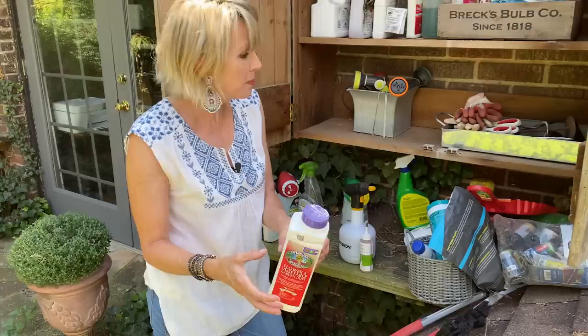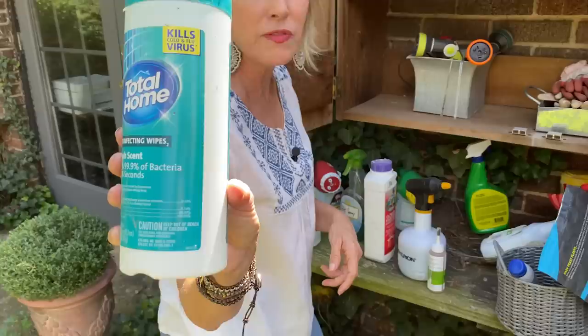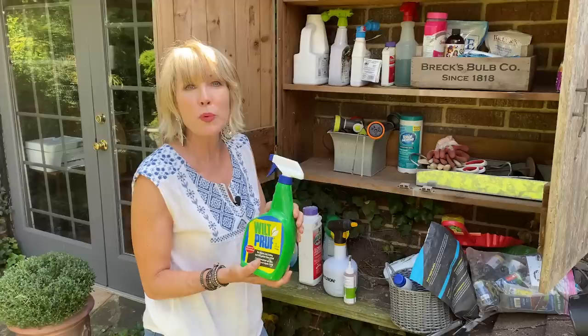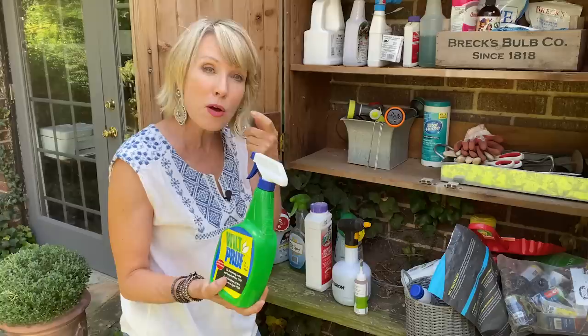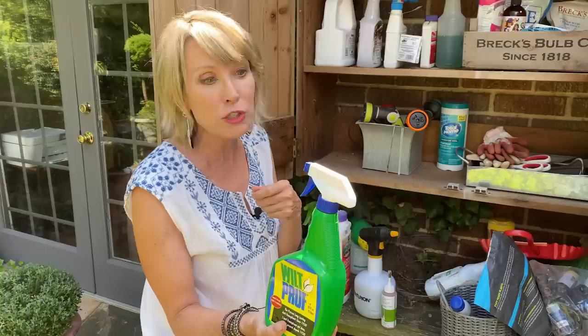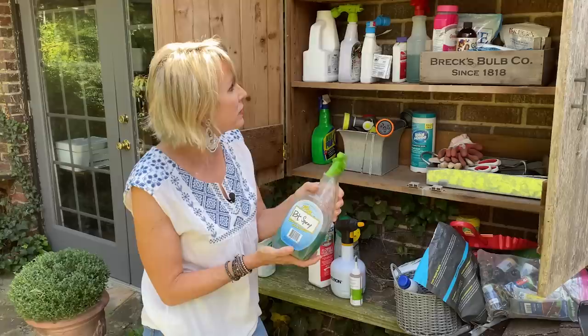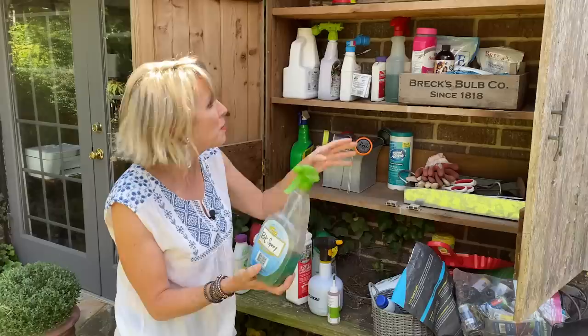I also have some disinfecting wipes that I keep here by my garden tools so if I need to disinfect my pruners, I've got those handy. I've got some Wilt-Pruf — so when I prune my boxwood and I don't want it to brown, or if I want to spray some green cuttings I'm going to use at the holidays, I've got that in here. I've got some more BT spray here, and I do write it on the bottle. I had some in the front and some in the back — I've decided to put them all together so I easily know where to find them.